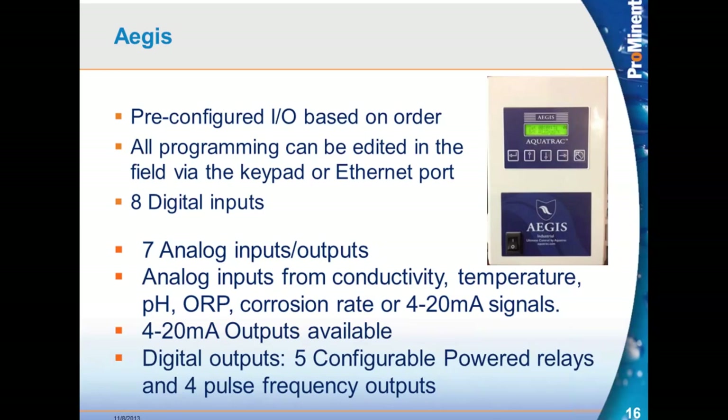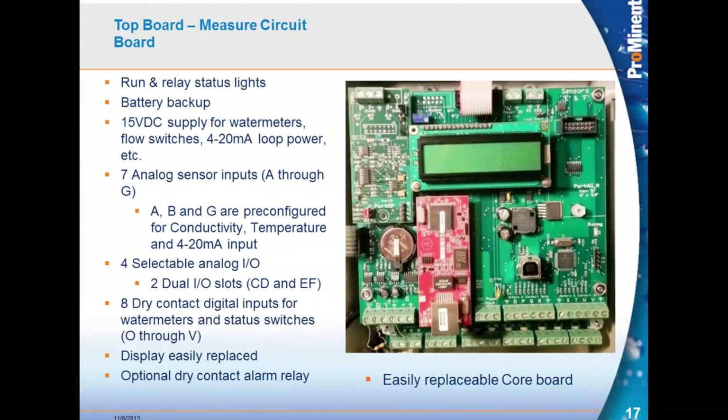The digital outputs are five powered relays and four pulse frequency outputs. The powered relays are typical for powering a blowdown solenoid or running a diaphragm pump — typically expecting one amp, not enough to start a sigma pump or a larger pump with a fractional horsepower motor. If you have a fractional horsepower motor, you need to install an interposing relay or motor start relay. We offer larger enclosures for this, and from the factory everything is inside the box.